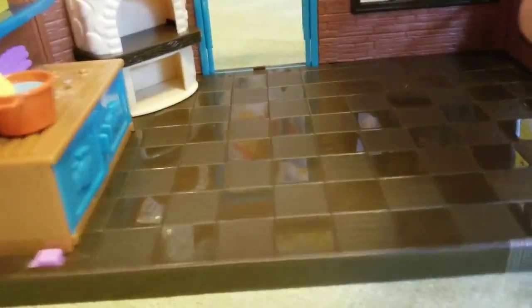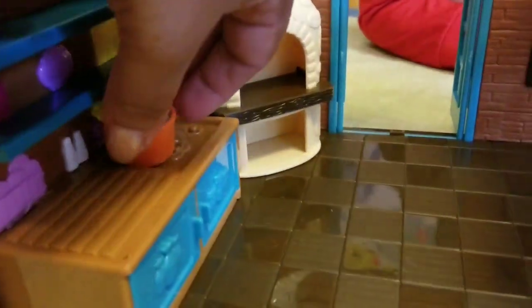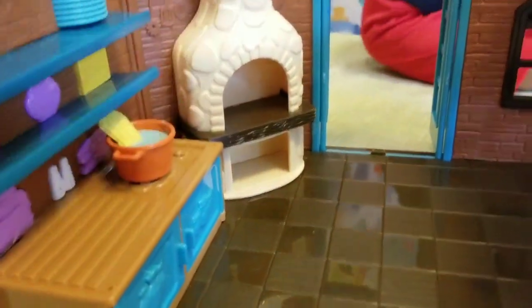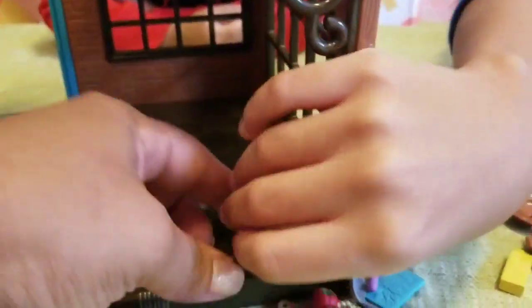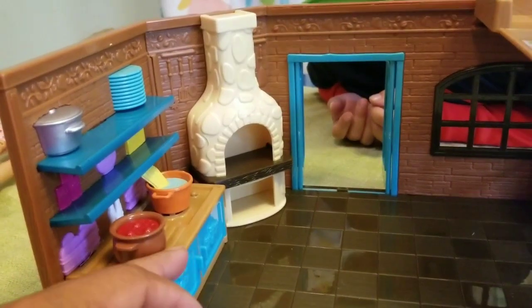Here's lasagna, and look — bread! Let's put the spaghetti over here on the stove. Guys, we have a pot of sauce and bread. The spaghetti is boiling and the sauce is going over here on the stove.